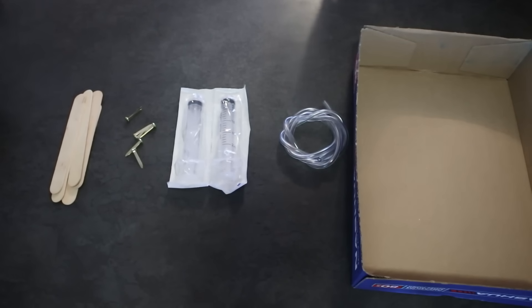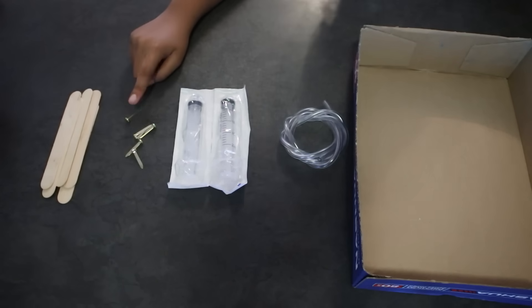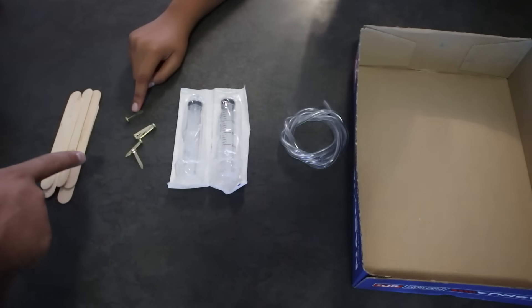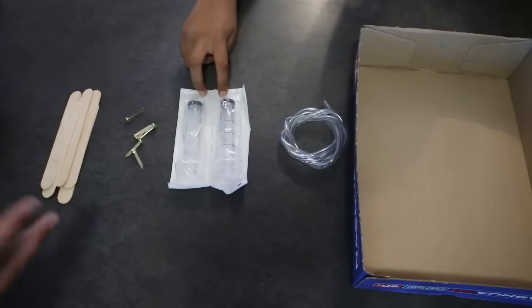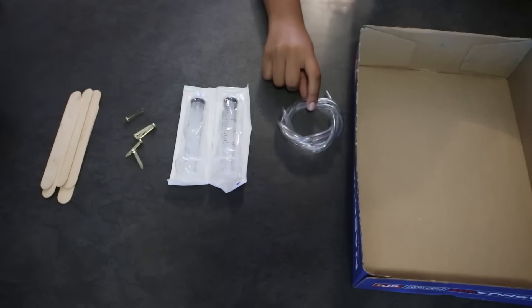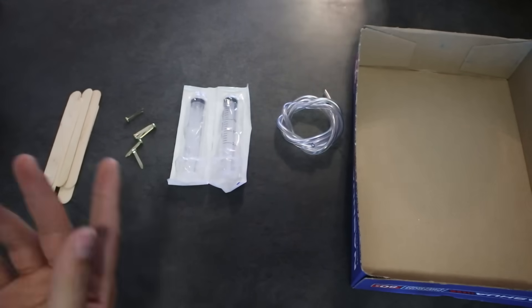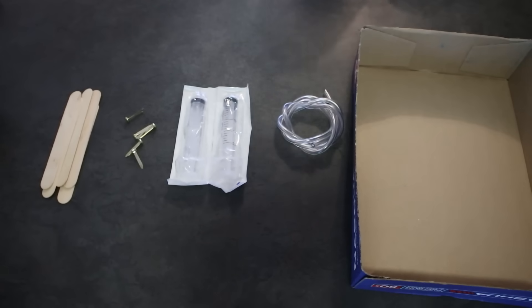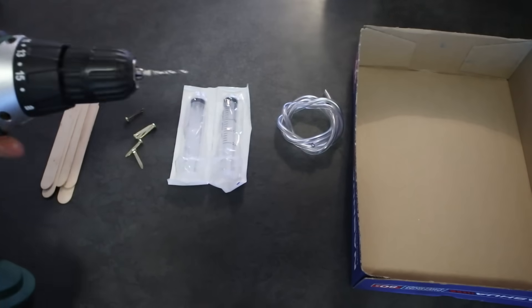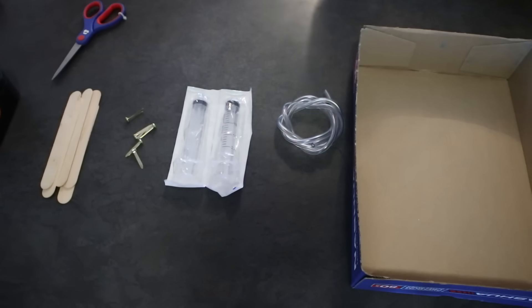In today's video we are going to be doing the Jaws of Life project. We need all the equipment: sucker sticks, pins, needles, screws, drawing pins — anything to keep the sucker sticks together. Two syringes, a plastic tube, a box. This is cardboard we are going to use to grate that there. The tools we need are just a drill to drill the holes in the sucker sticks, a scissor, and we are probably going to use a glue gun as well.